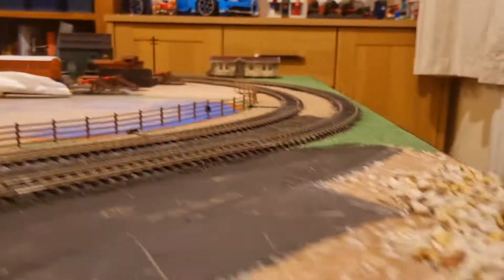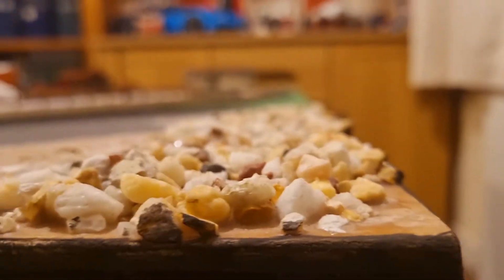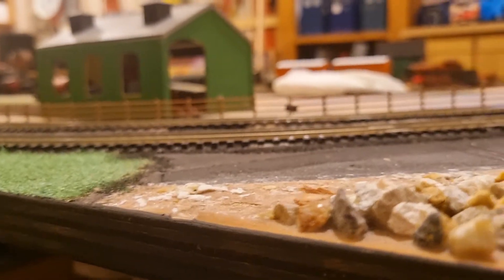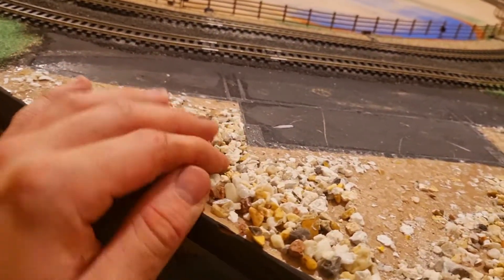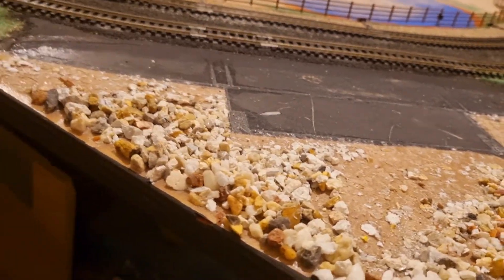That area was supposed to have just a small tiddly little station on it, but I used probably the biggest thing I had. You can see I've been trying to chisel it away, so now I'm forced to turn it into a construction site — make it look like rocky terrain they're having to dig up and navigate.